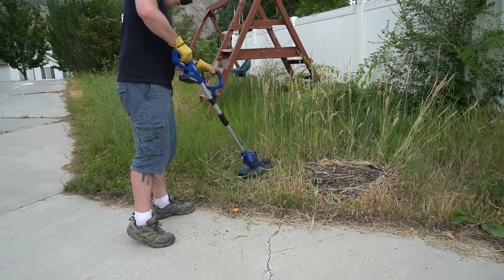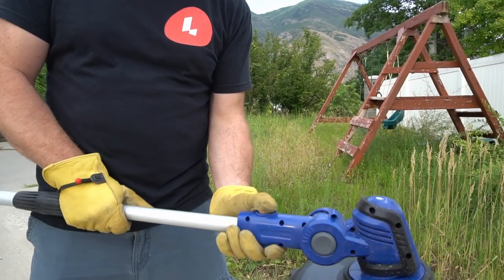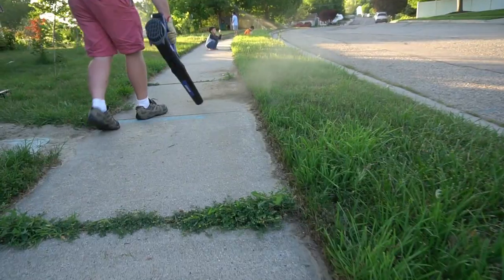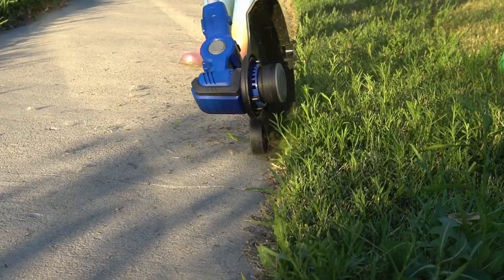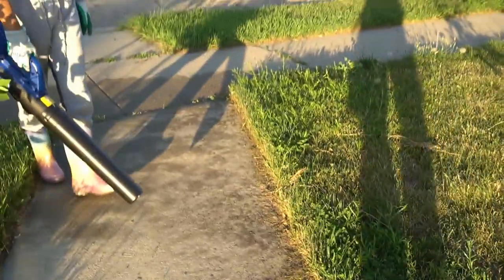This is a trimmer blower combo. What I really like about this is just how versatile the trimmer is — you can move it to any angle, which is really nice. It's great that it comes in a combo set, so you have the blower as well. Here's my wife using the trimmer. One really nice thing about this is it does have the wheel, so you can use that to help you get a nice edge.